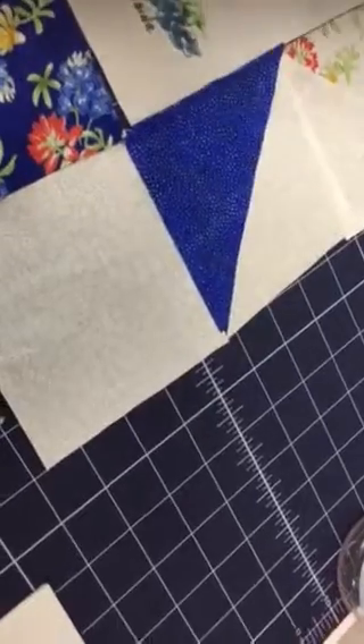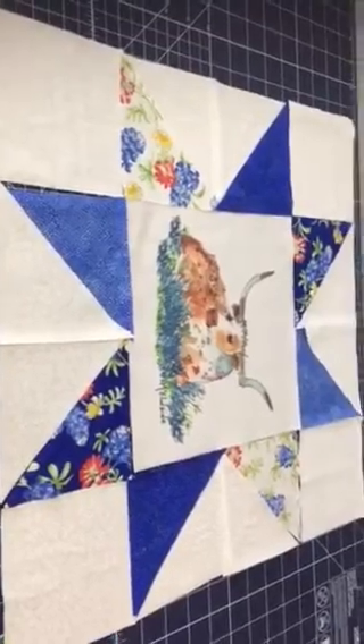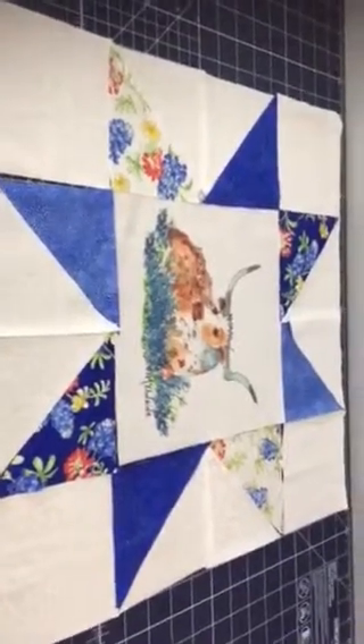Let's turn those around so that it looks more like star points. There we go, that's what it should look like — I knew there was something wrong there. I'm going to begin sewing, wish me luck!